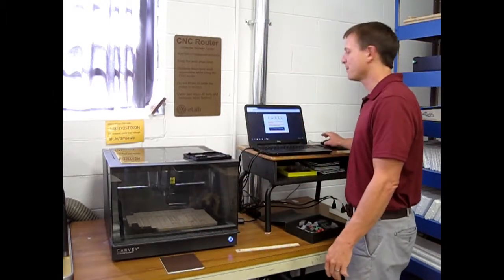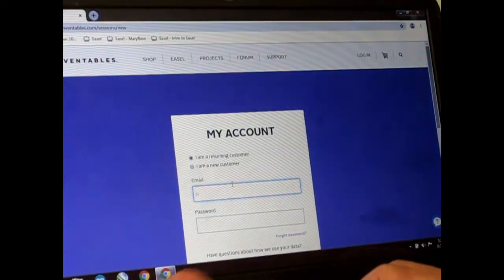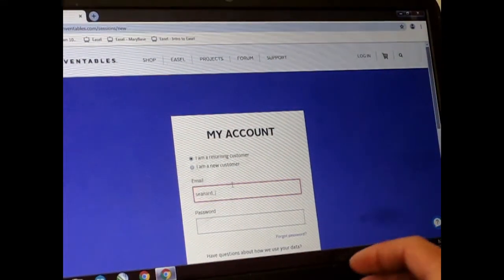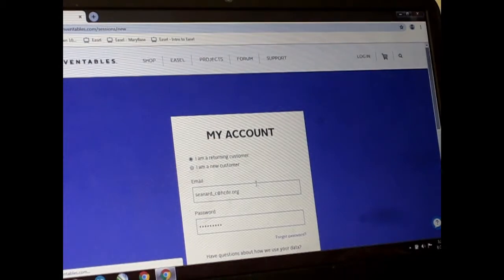Once I have my measurements I sign in to Easel. Sign in with your account name. If you're a new customer you have to create a new account.